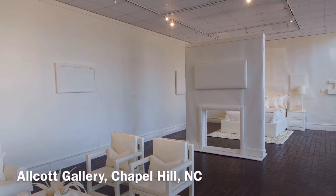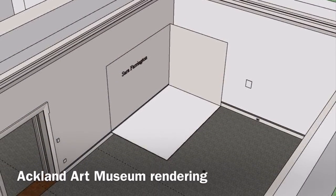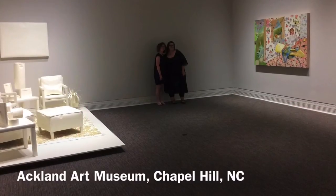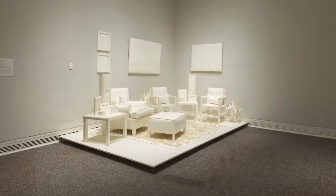When I'm accepted into a show, or a museum or gallery reaches out, I begin by discussing what the museum and gallery had in mind and the dimensions of the space. One of the first things I consider is whether more art will be shown in the space and whether I can or need to add paper to the walls.